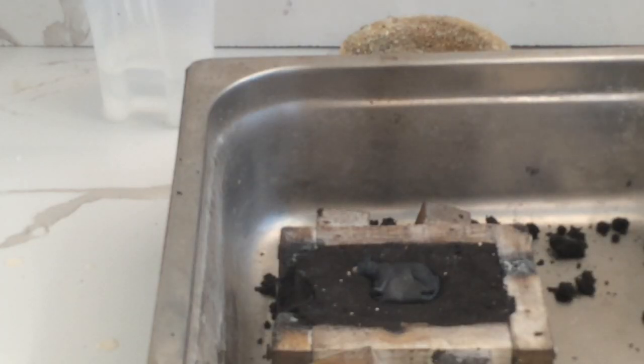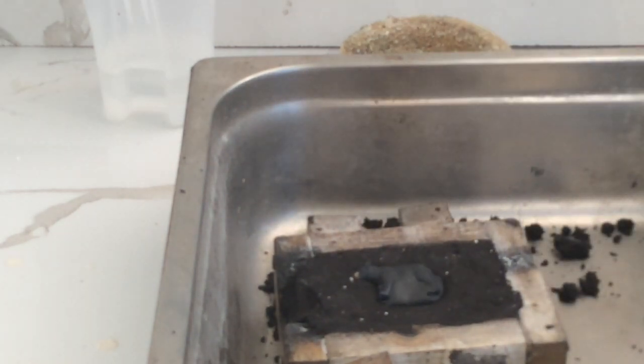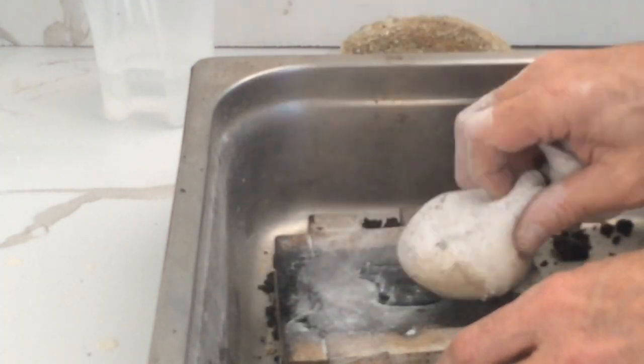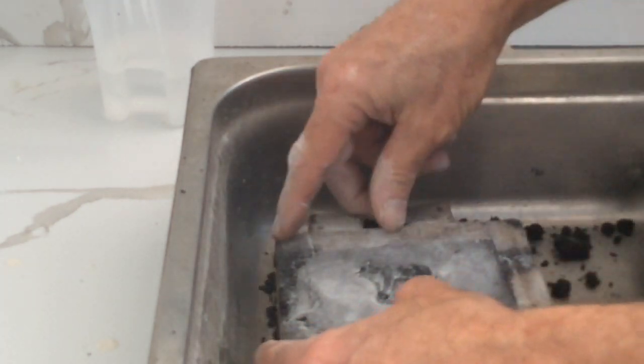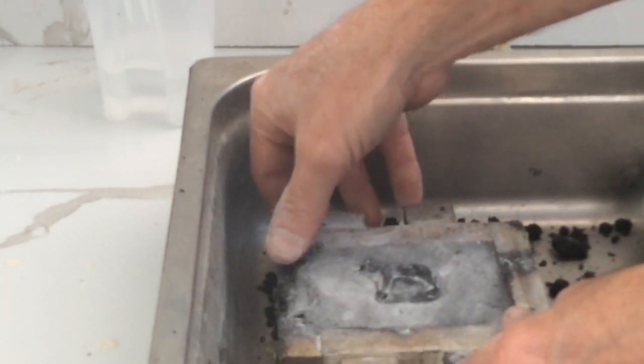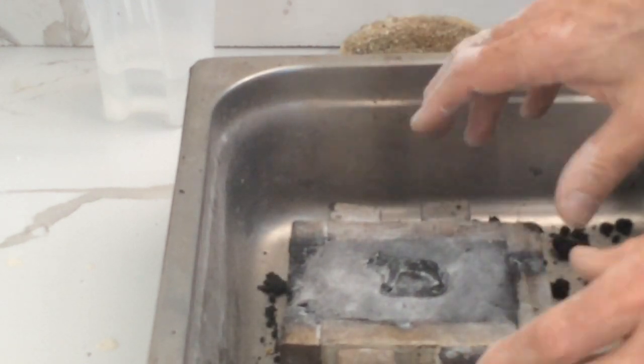Alright guys, my wife's just gone crook, said that you all like watching me prepare the mould, so I've done it only half way. I get my sock. Does everyone know what it's sealed with? For those who know, put it in the comments. For those who don't, read the comments.